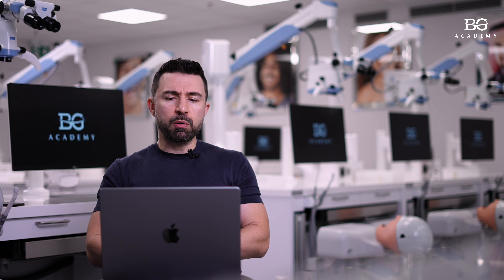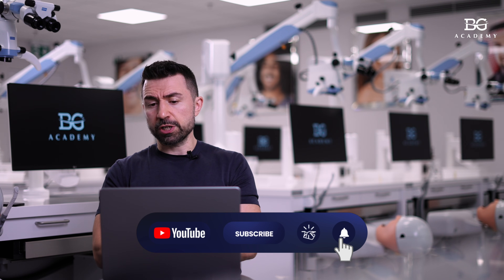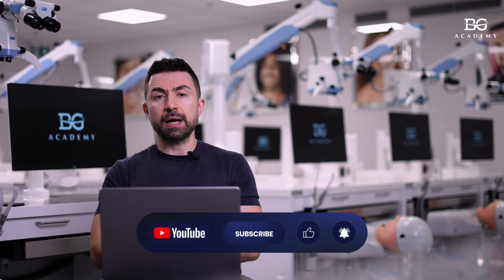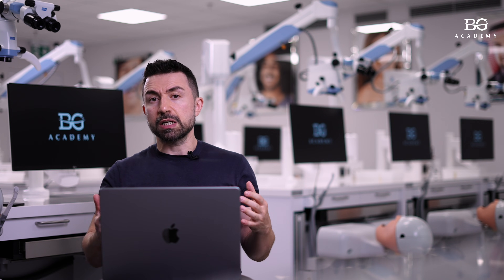Dear friends, welcome to our new episode of the BG Dental Tips. This time I will show you some interesting cases related to tooth preparation, especially when we have composite restorations and we want to make our prep and the finish line on the tooth surface rather than on composite.